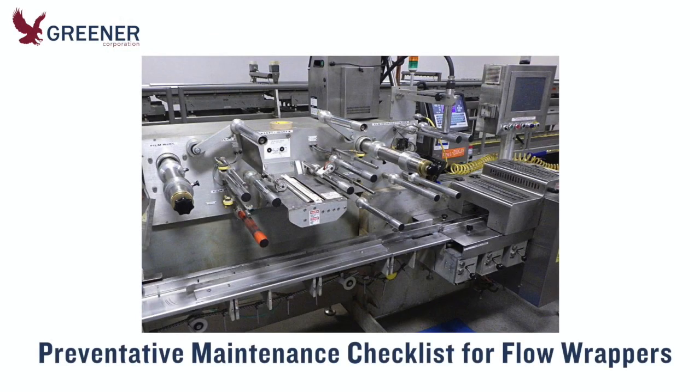Changes on horizontal flow wrappers occur regularly during sanitation, product changeovers, part installations and adjustments, maintenance, and from wear and tear. These changes can impact the success of your next production run, yet they often go unnoticed.